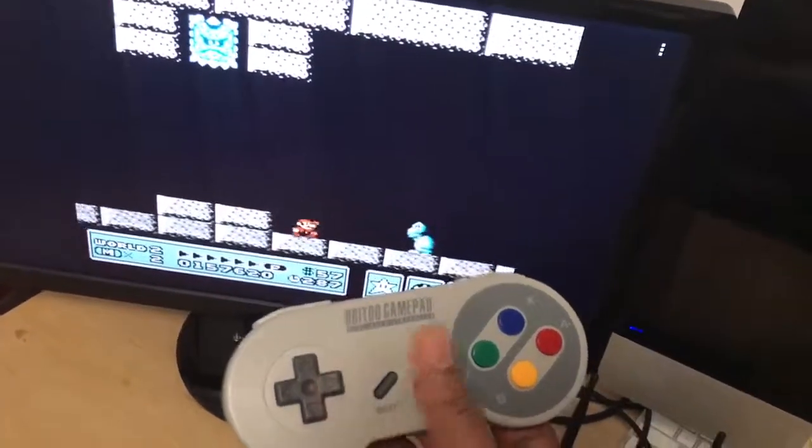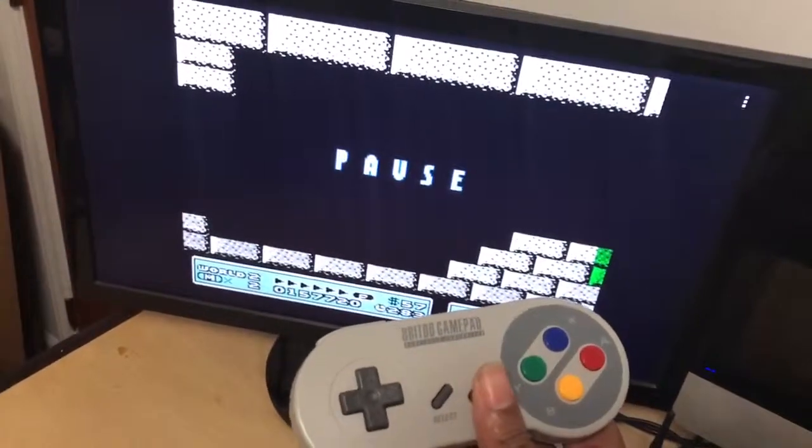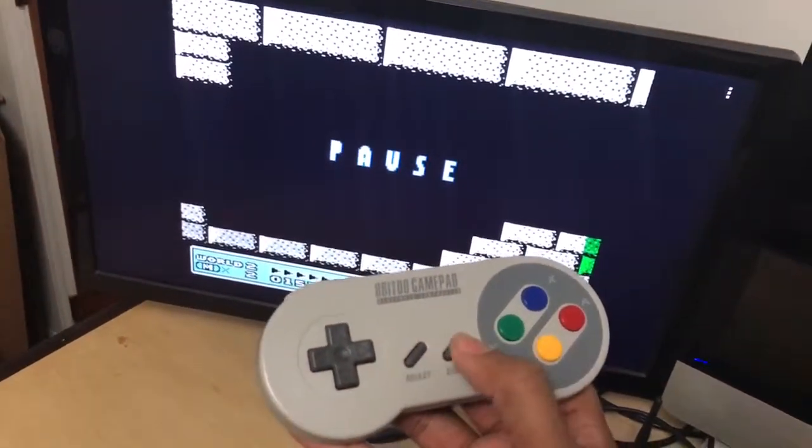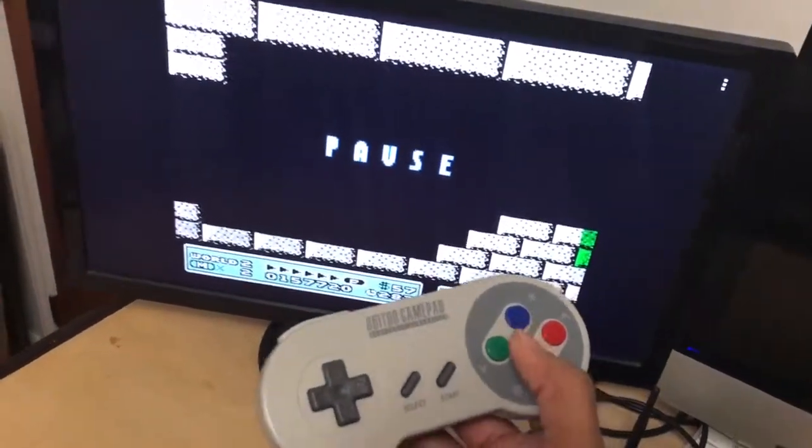All your buttons still work the same — Select, Start, B, and A. There's also Turbo B and A which I set up for you in case you play a shooter game.